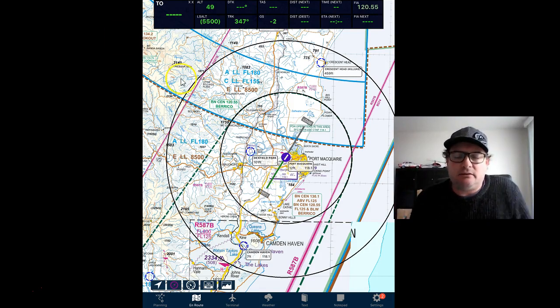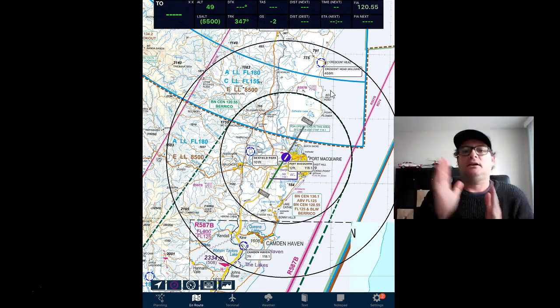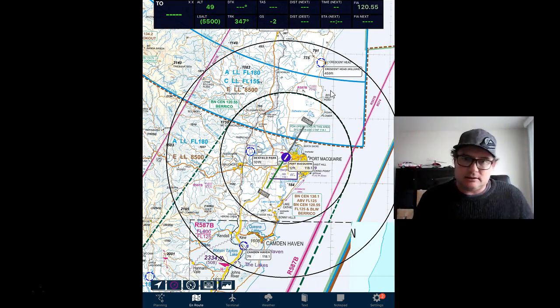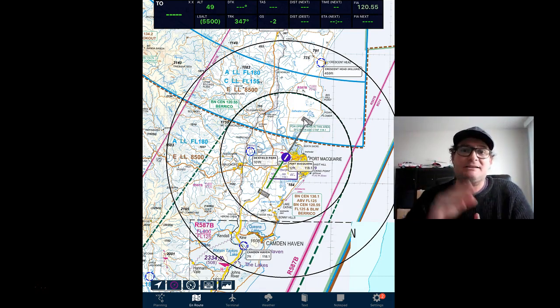Let me do another one quickly, because I think I forgot the altitude in that last one. Boom — there. 'Port Macquarie traffic and Qlink 172, Pioneer 8313 is 13 miles to the northeast, conducting air work at 3,500 for the next one-zero minutes. Port Macquarie traffic.' Or: 'conducting air work between 3,000 and 5,500 for the next one-five minutes.' Just practice getting your position — northeast, northwest — and once you get that down, move it into full radio calls. Practice until it becomes autonomous.